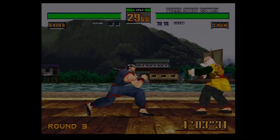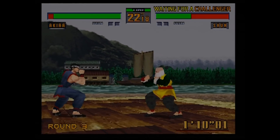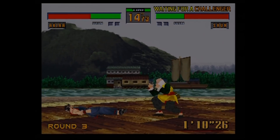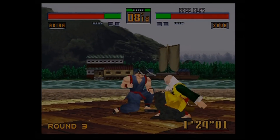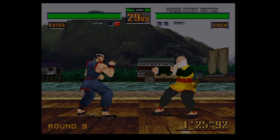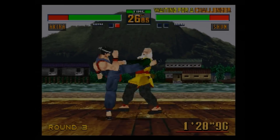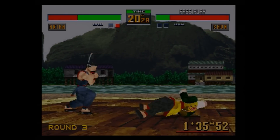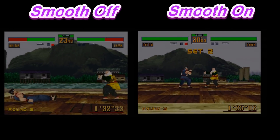Now checking out Virtua Fighter 2 — arguably one of my favorite fighting games of all time. With smooth mode on, the game looks absolutely fantastic. There's not a lot of jaggies on the exterior of the characters. Pausing and switching smooth mode off, you can see how it jumps a little — that's a real-time transition from smooth mode on to smooth mode off, and it's definitely noticeable. Putting them side by side, I do prefer smooth mode on, but either way the RetroTink is just blowing me away.